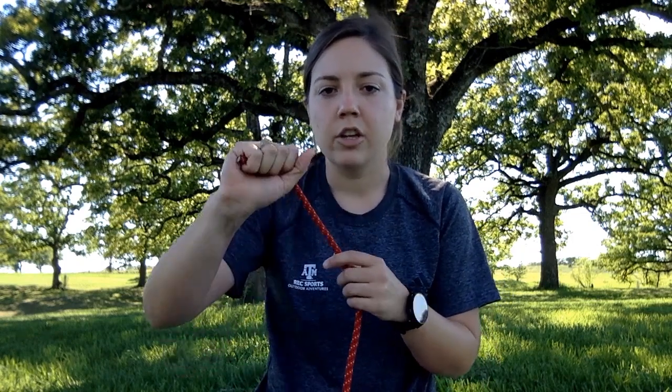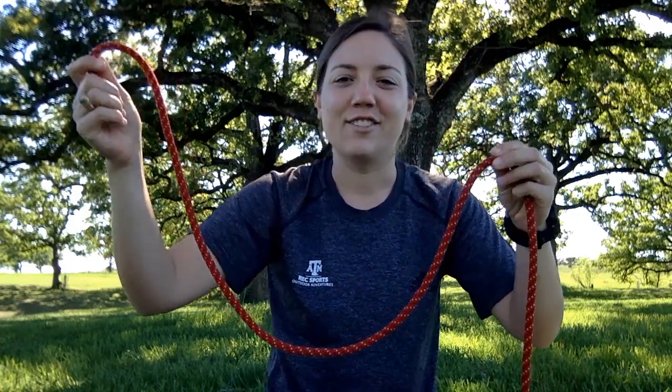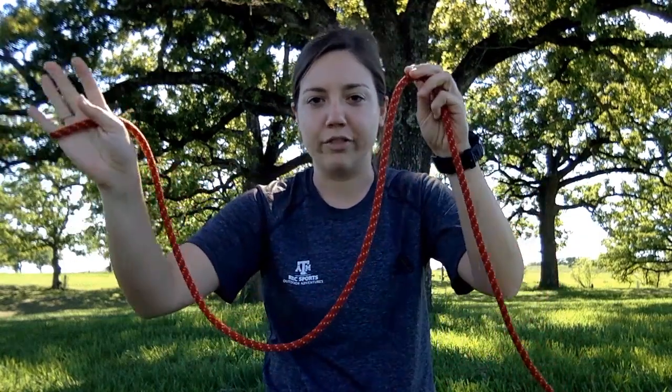To start tying this knot, you're going to take the tail in your hand and stretch out that rope, measuring to about this much. It's a very non-specific measurement because everybody's wingspan is slightly different, and it varies depending on the thickness of the rope you're tying. So about from one hand to the opposite shoulder, roughly.